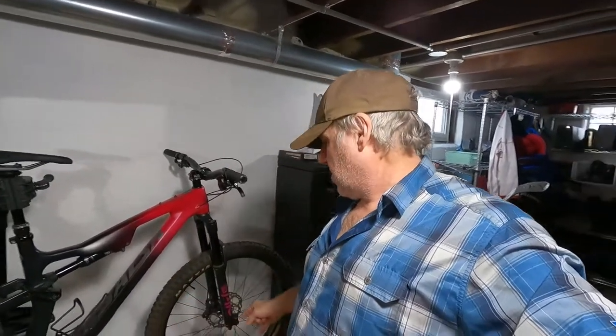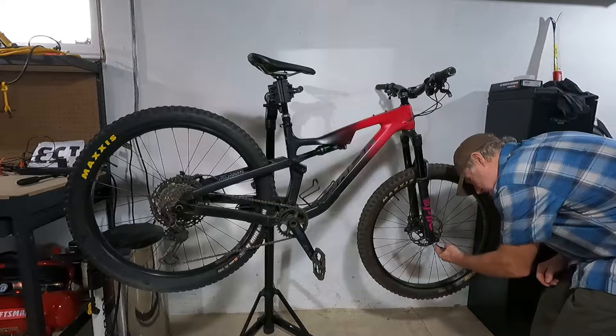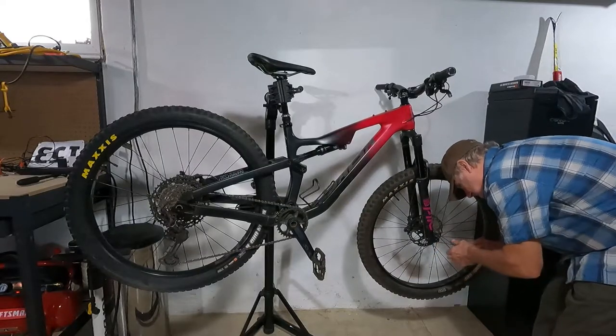I'm going to get started here and see how far I get before I decide to end this video and go to part three. First things first, it's going to be removing the front wheel, taking off the grips, things like that. Let's get to it — this part's pretty straightforward: removing the front wheel.